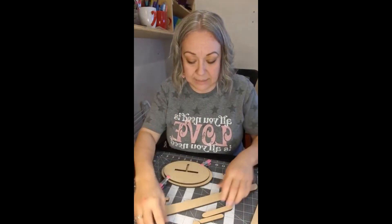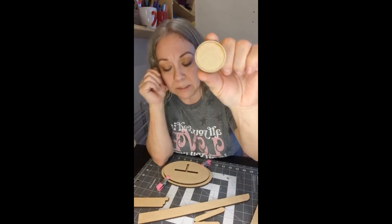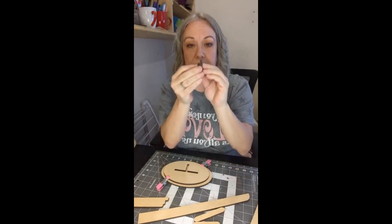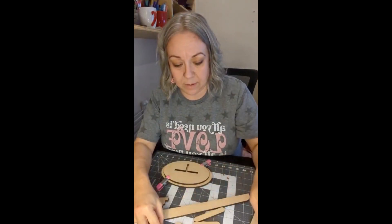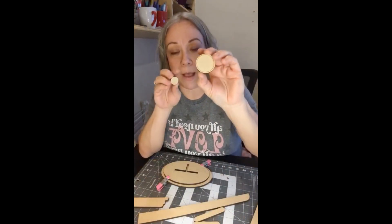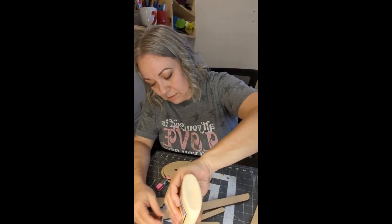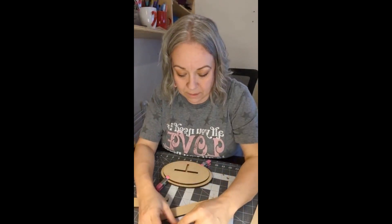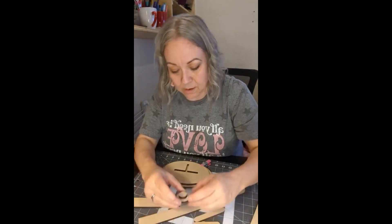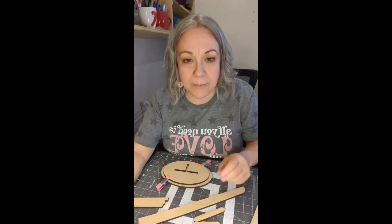The next thing we're going to do — this piece here is a little bit bigger than this one. This goes on here like this, so this is going to be away from here. You're going to take nothing on the front — it's going to go on the back, so you should have the etch line on the front. I'm just going to take a little dot of glue and just stick it on there. I'm just going to leave that to the side; I'm not too worried about that one.